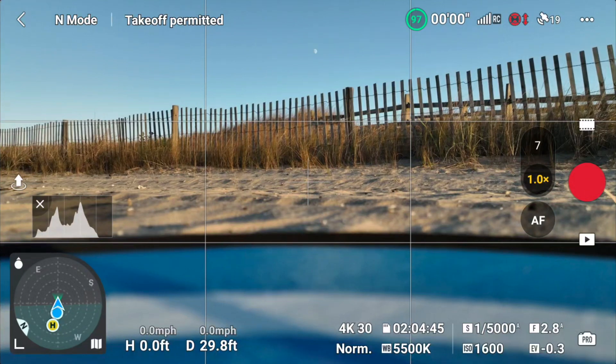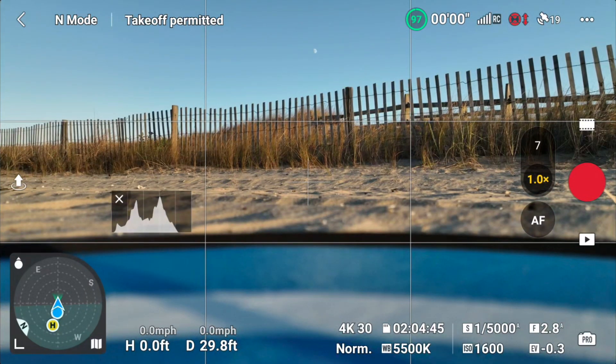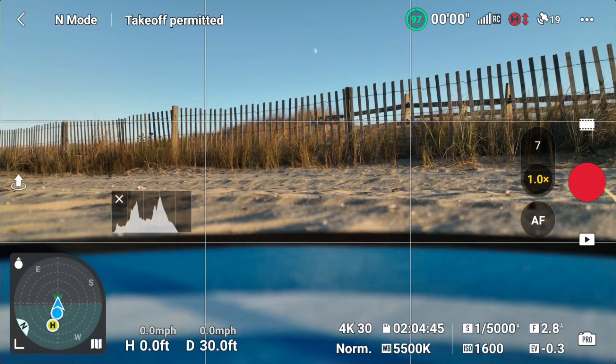We're going to use the automatic takeoff button. We have 19 satellites, we're in Class G airspace, no temporary flight restrictions, and winds are relatively calm for the beach. Nobody's around and there's no air traffic of any kind. Also, I was flying this morning and ADS-B was working — letting me know an aircraft was in the area. That feature hadn't been working on the Mavic 3 for a long time, so maybe this firmware update fixed that as well.